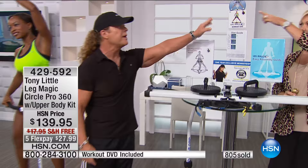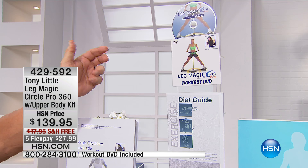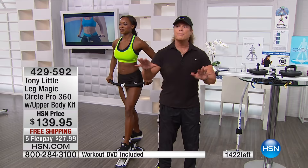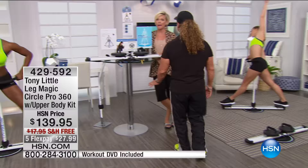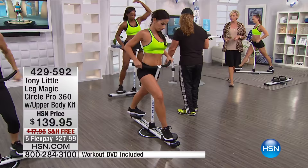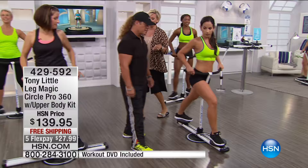Nobody else does that. You've got the Leg Magic Circle Pro, you've got the personal trainer DVD with one of the top European personal trainers there is — Caroline Pierce. This has sold so many units in Japan and all over Europe because it not only gets results on the butt, the legs, and the thighs, but because it's easy. A lot of people have small space and they want big results — and that's what this does: takes small space and gives big results.